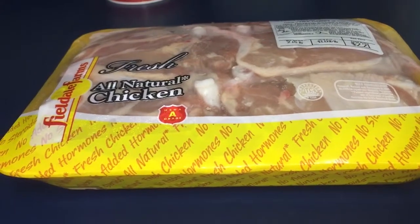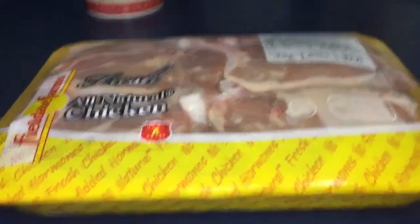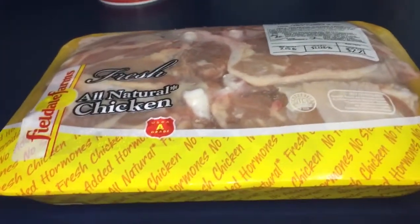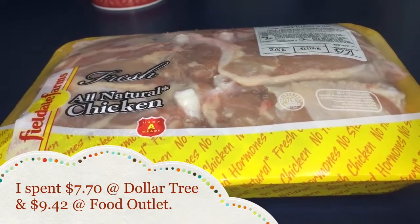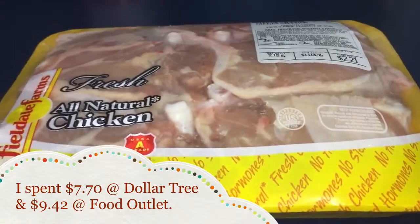That is going to be it for the grocery portion of the haul. I'll go ahead and put how much I spent in both hauls at the end of the video. That is it — thank you guys so much for watching. Don't forget to like, comment, subscribe, and share the video. I will talk to you guys later, bye bye!